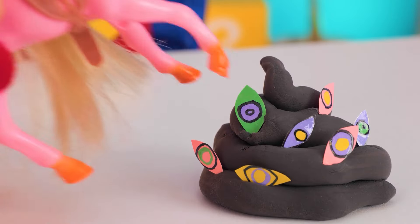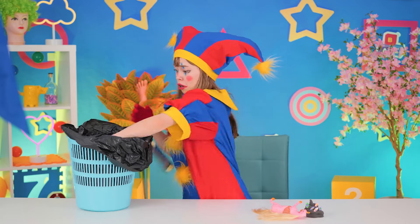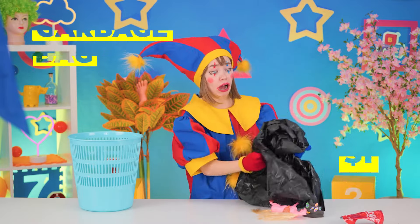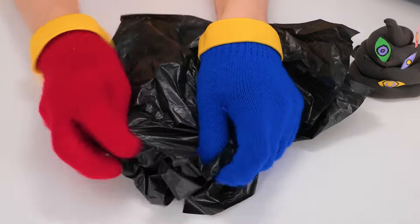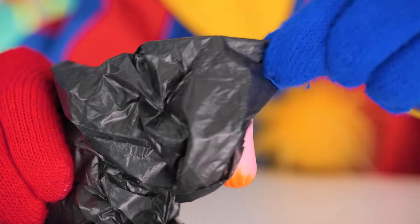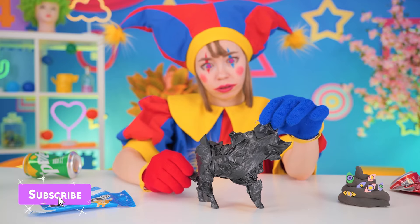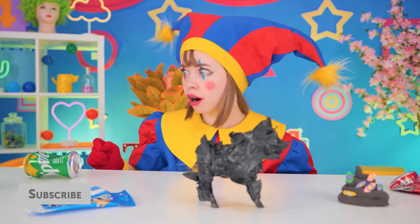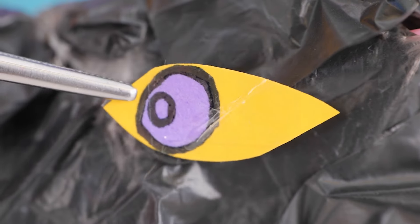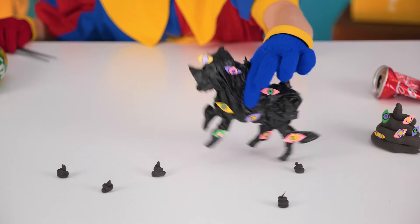A pony! Careful where you step! Quick, empty out that garbage bag and use it to cover up our little equine friend. You should cover up if you're not feeling well. Let's add some eyes while we're at it — now you'll really see where you're going.